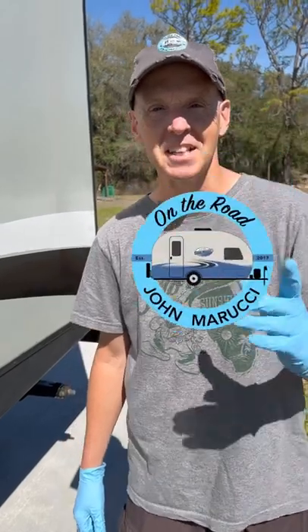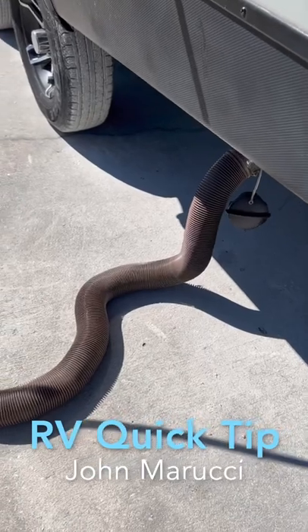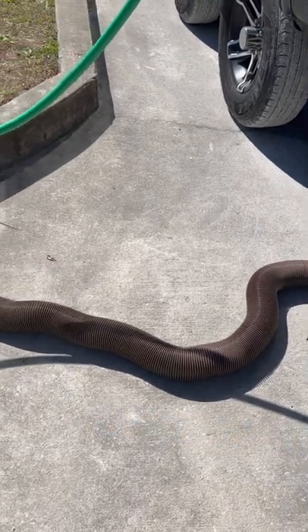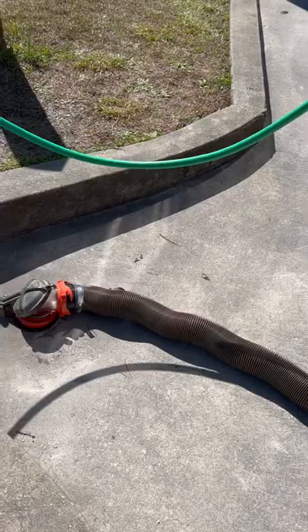Hey everybody, this is John Marucci with another RV Quick Tip. When you're at the dump station, make sure you don't connect your sewer hose too tight between your trailer and the dump station inlet. Otherwise, when you pull the black tank handle and pressure builds up in that hose, it could pop off the inlet.